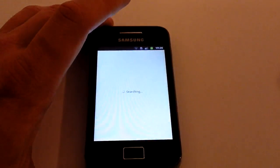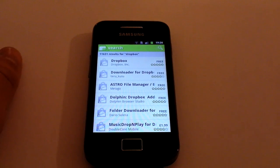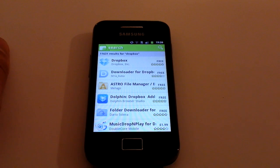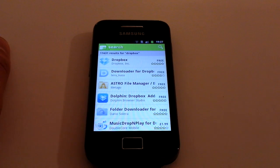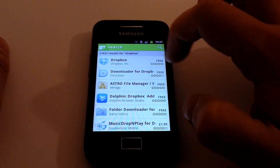If you've never used the Android Market before, we do have another video running you through that. It's called Google Play Store nowadays, and it runs you through how to get on there for the first time on different devices. It looks a little different but it's the same basic principles, and Dropbox has come right up at the top of our search.